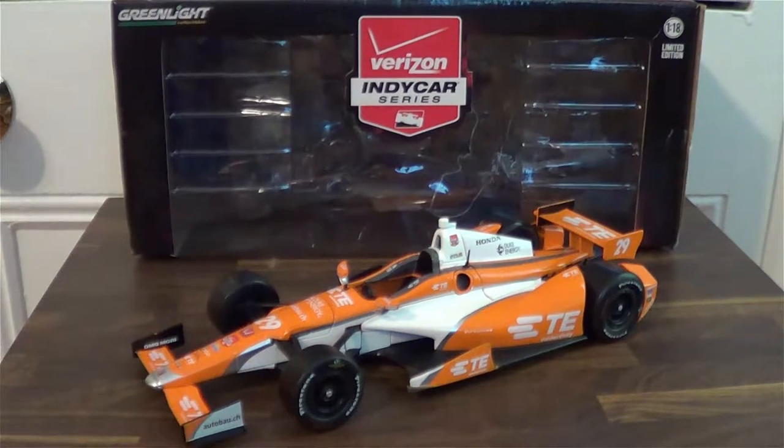This car came out in the second wave of diecast in 2015, at the end of 2015, and it was only released in the 1/18th scale. Usually with the second wave of IndyCar diecast, not a lot of people know about them. In fact, this is I believe the first review on YouTube of this car, so it's fairly uncommon — I wouldn't call it rare, certainly not as rare as the Jigaloo car.